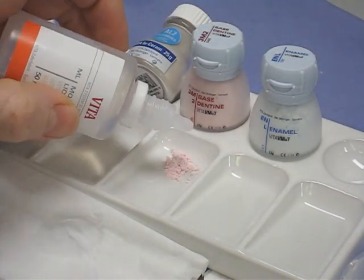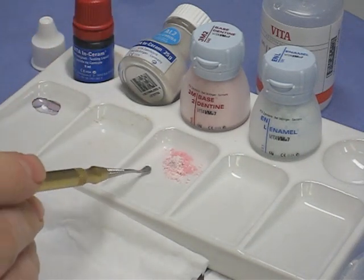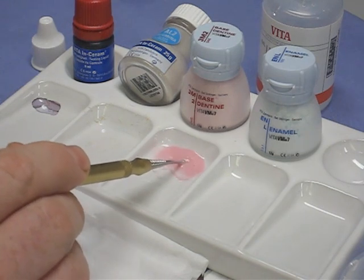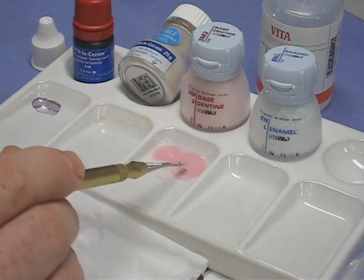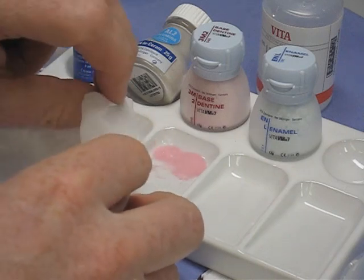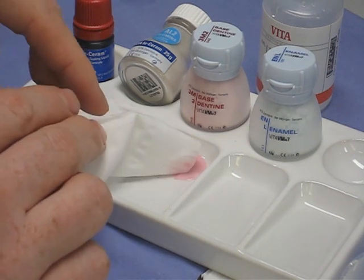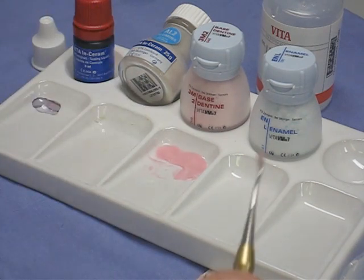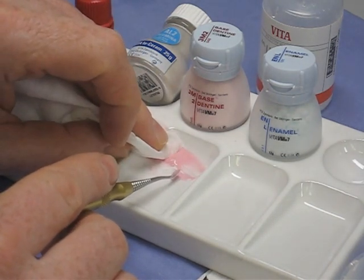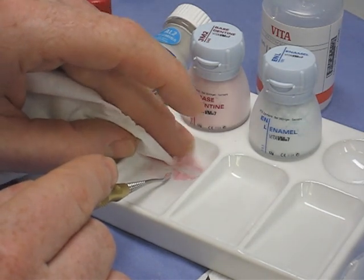The ceramic is mixed with the modeling fluid — just a small amount. When mixing ceramics in the palette we use a special instrument, not just any lacron, because we don't want metals in the material which would discolour it on firing. We use either a glass rod or a special ceramic instrument. If you've added too much liquid, blot the excess out — don't keep adding more powder, as these materials are ridiculously expensive. We're aiming for the consistency of wet sand: not too wet so it slumps, not too dry so it falls apart.